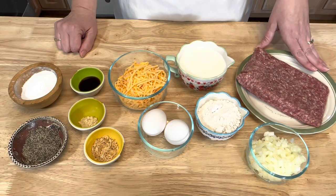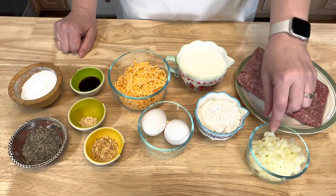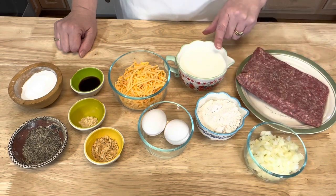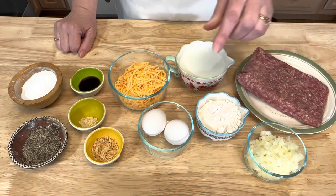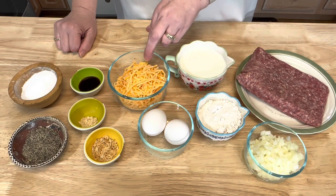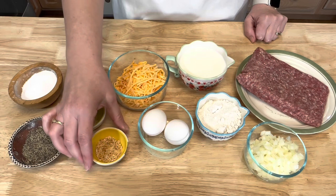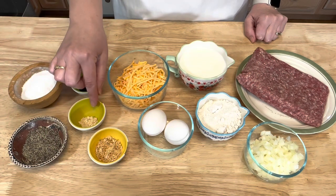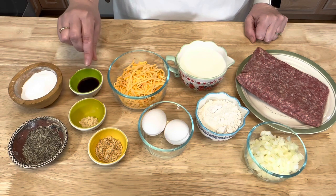You'll also need half an onion chopped, one cup of milk, half a cup of Bisquick mix, two eggs, one cup of shredded cheddar cheese, one tablespoon of minced onion, half a teaspoon of dried mustard, and half a tablespoon of Worcestershire sauce.